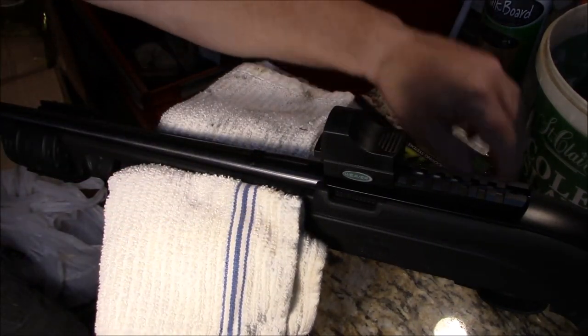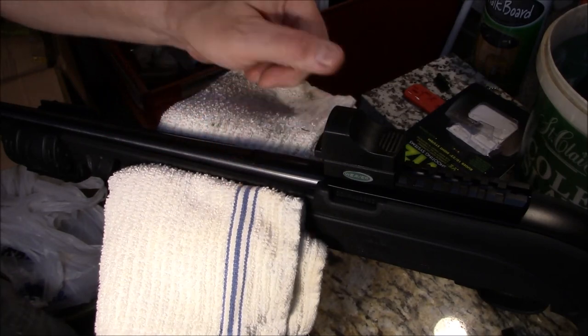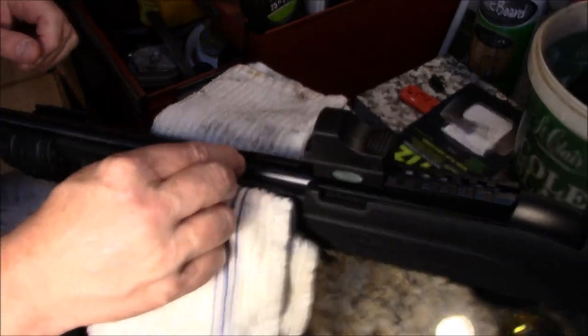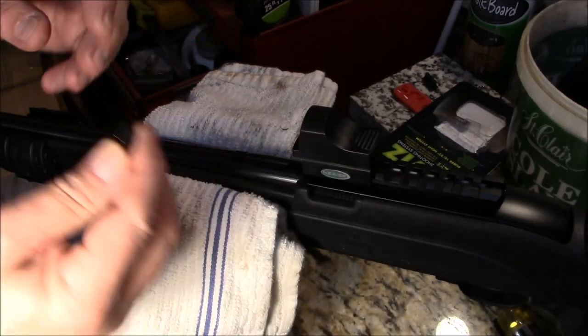Alright, so that came out. Like I said, it was damaged to begin with. I actually nicked my barrel a little bit, but because I used brass, that should wipe off, to be honest with you. We'll check it later once we install these.